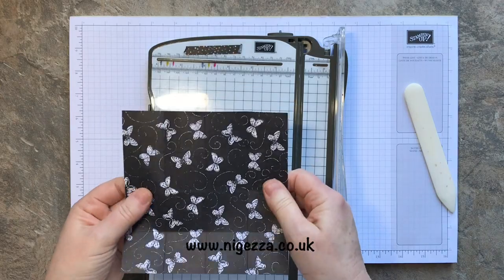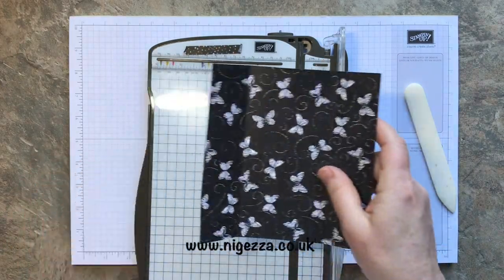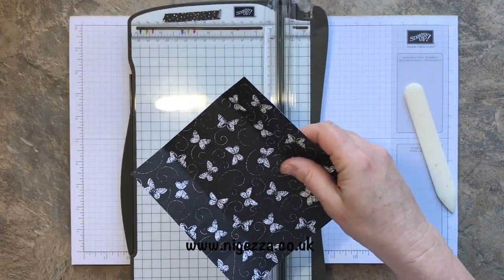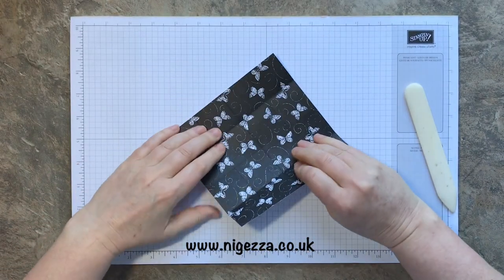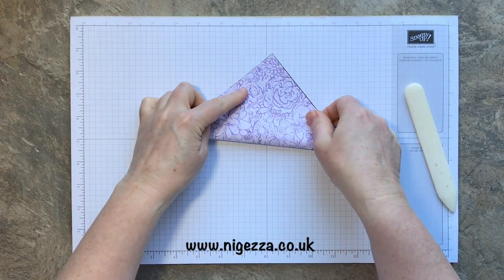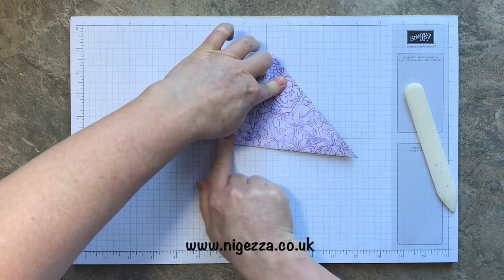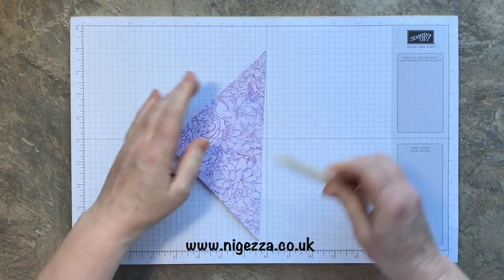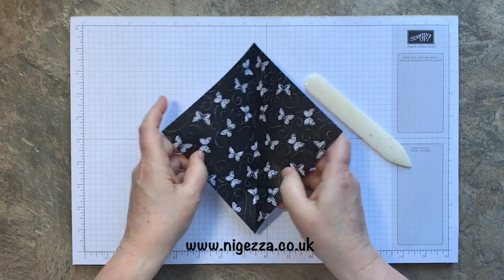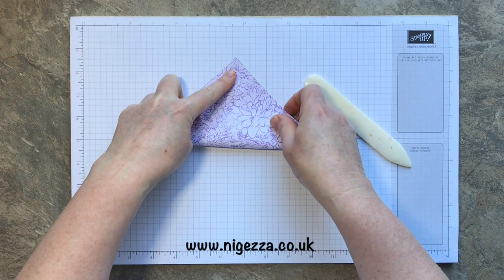So that is folded — we've got all our little quarters. To do the diagonal, I'll just meet the ends up and score it that way. You can score on the diagonal, but I tended to do this one without. And then that diagonal — so an awful lot of folding.